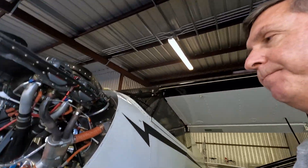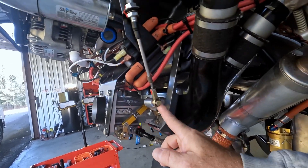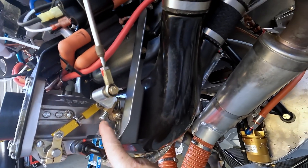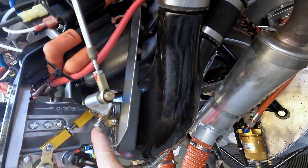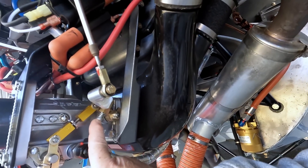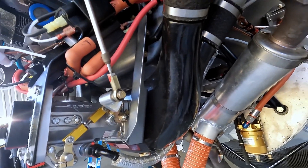Let me show you where you do that. This is your throttle stop, and down here is a screw with a spring. Just by screwing it in or out, you'll adjust your idle RPM. You can see how the throttle stop works — if it's screwed in more, it's going to push the throttle away, and that'll make a faster idle.